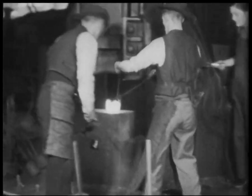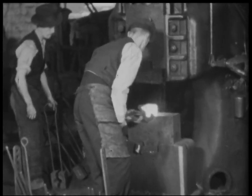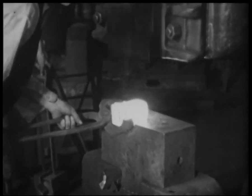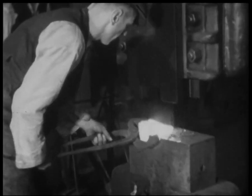This shows the drop stamp being used for hammering the white-hot metal to the required shape. Several blows are necessary so that the structure of the metal is gradually changed to its new forged state.